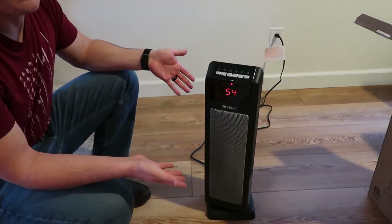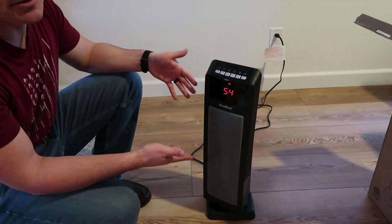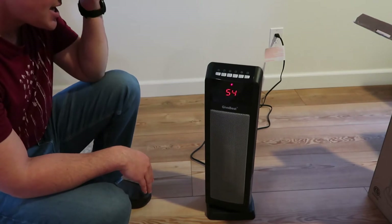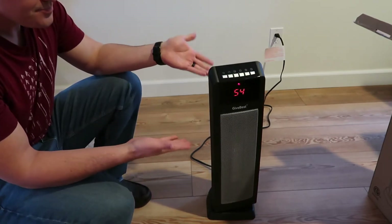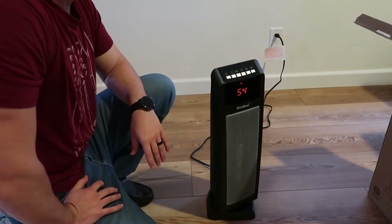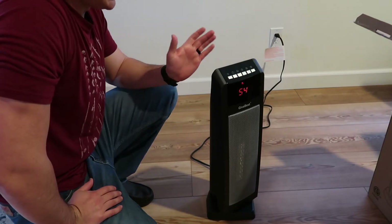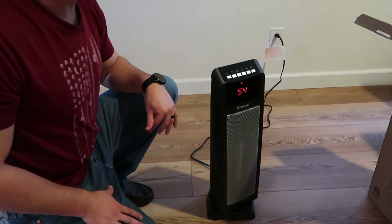You can barely hear it right now. It's 50 decibels. I'm sitting right next to it and I can barely hear it, which is super nice. So if you're going to be resting or taking a nap or something like that, you don't have to worry about that loud fan keeping you up. If you like the white noise, maybe run a different fan, but this one's going to be quiet. It's going to sit in the corner and heat your house totally where you need it to be.